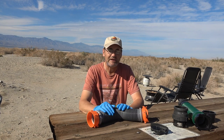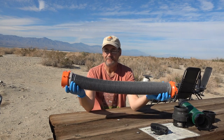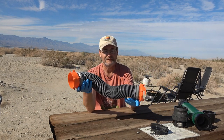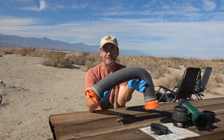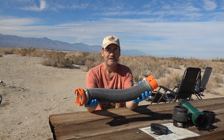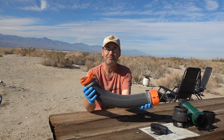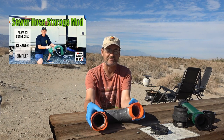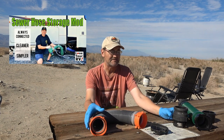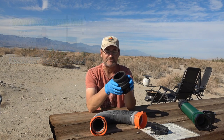I got the Kamco Rhino tote and it came with some attachments. This fitting is to plug into your RV and then plug onto the sewer tote so you can empty into it. Of course I have a macerator, so it plugs into that. A number of years ago I changed out my system and put in a Wastemaster system that's always connected and uses cam locks. So I have a hose that plugs in through cam locks and sits in the storage box.